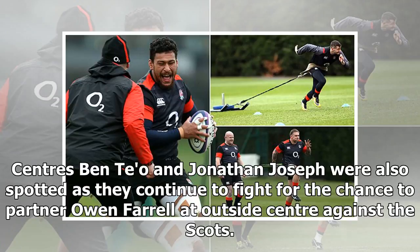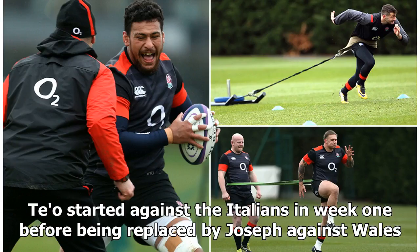Centres Ben Teo and Jonathan Joseph were also spotted as they continue to fight for the chance to partner Owen Farrell at outside centre against the Scots. Teo started against the Italians in week one before being replaced by Joseph against Wales.